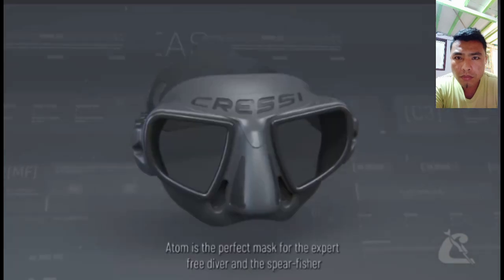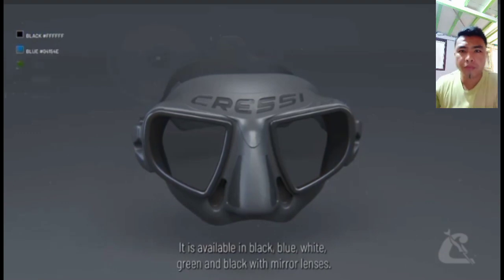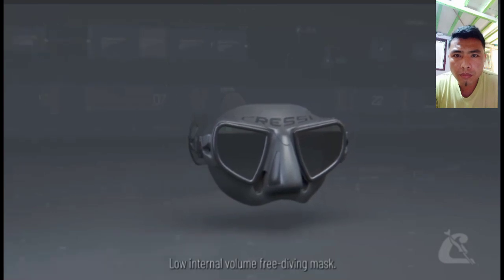Atom is the perfect mask for the expert freediver and spearfisher who wants the maximum performance from its gear. It is available in black, blue, white, green, and black with mirror lenses. Atom — low internal volume freediving mask.